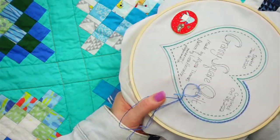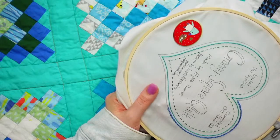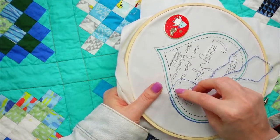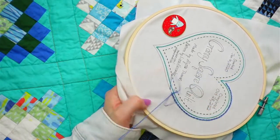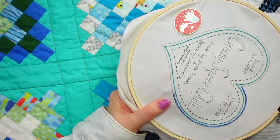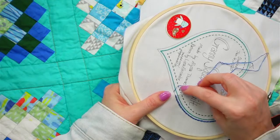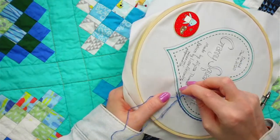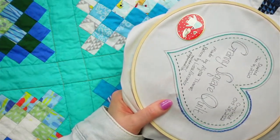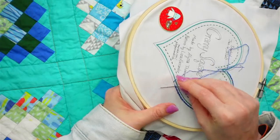Catherine says she could do a specialty label for the Splendid Sampler too! We normally work on that for a day or two in our free week. We're going to have to do a marathon of that project - and even so we'd barely get any done. We could maybe get a couple blocks done, or assemble some quilt-as-you-go. That project has a lot to go yet.